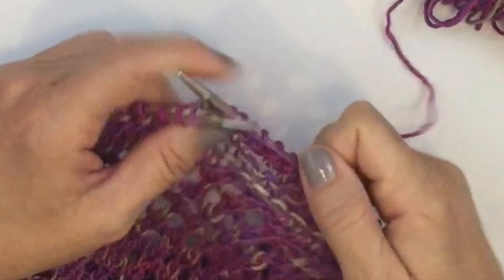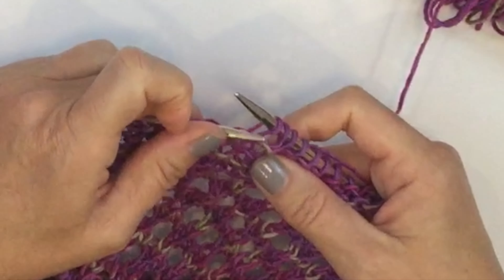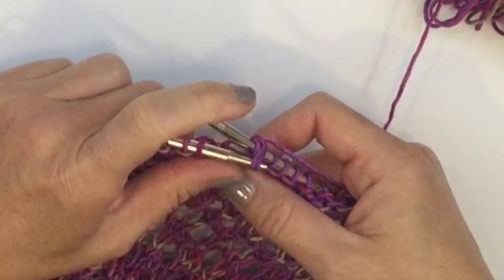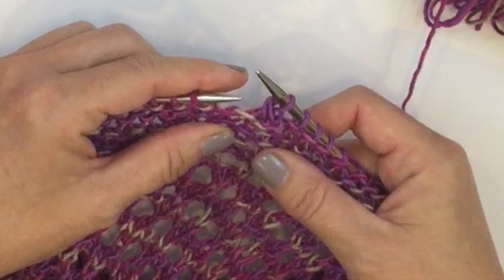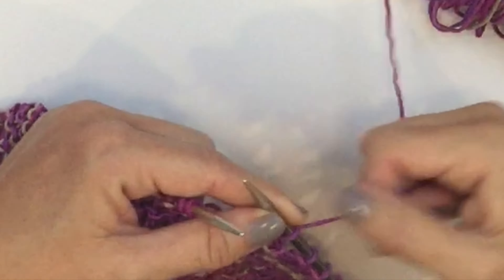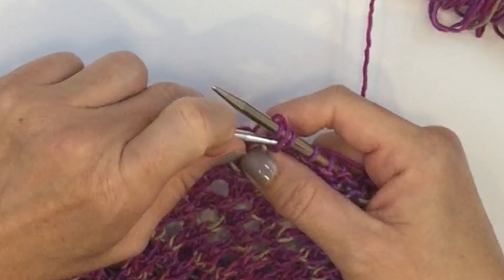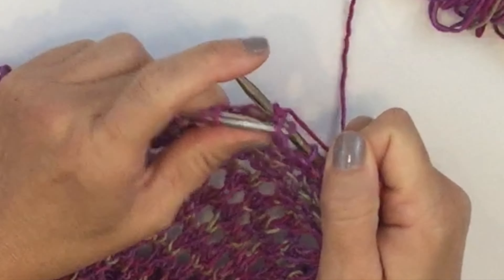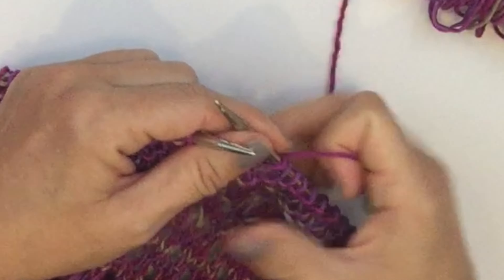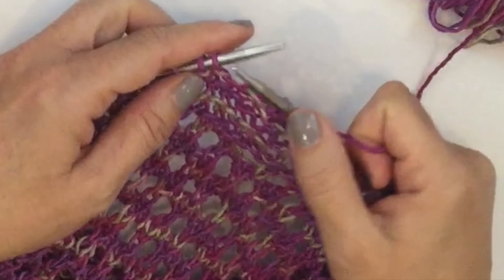It's really simple. Knit one, yarn over, and knit the next stitch. Now take that first stitch you knit and the yarn over, pick them up with your left hand needle, and pull them up and over that second stitch you knit. We're adding a yarn over between our stitches as we bind them off. Repeat: yarn over, knit the next stitch, then pick up that yarn over and the first stitch and pull them over the second stitch and off the needle. If you have to pull them over one at a time instead of at the same time, that's perfectly fine.